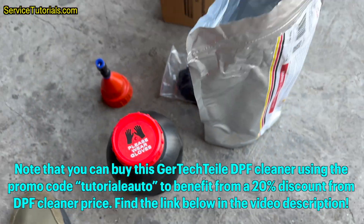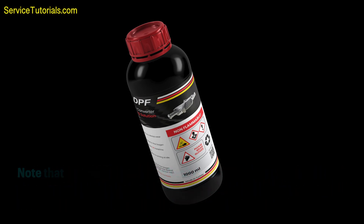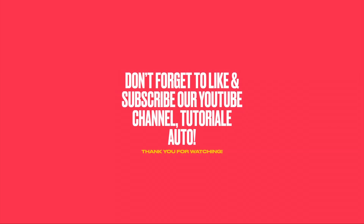This cleaning process with the Gertectile DPF cleaner can be done in less than 60 minutes, in a car shop or even in your personal garage. Attention: if you make a video of the cleaning procedure following all the instructions on the bottle packaging correctly and do not get a lower pressure value than the one you started with, you will receive all your money back. Don't forget to like and subscribe to our YouTube channel, Tutorial Auto. Thank you for watching.